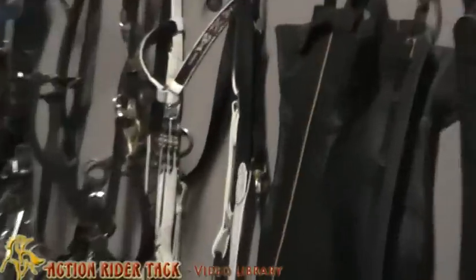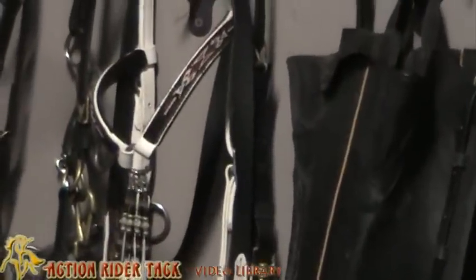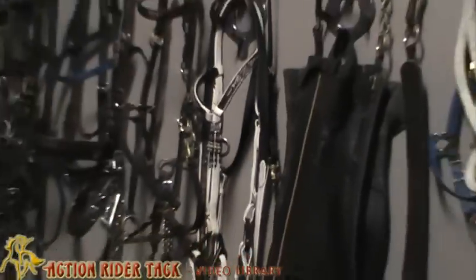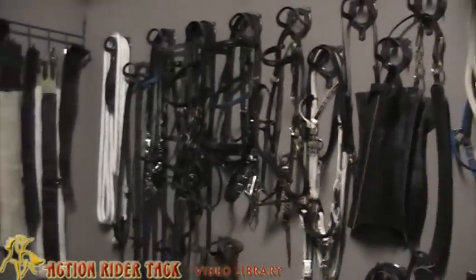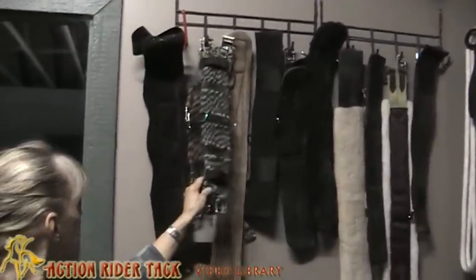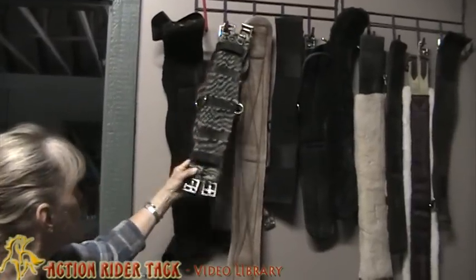Let's zoom in on that Taylor Tack. She does such beautiful work, Mandy Taylor — she does, for Action Rider Tack. And then the assortment of girths. Of course, my girth of choice are the mohair — 30% mohair girths. I like those.